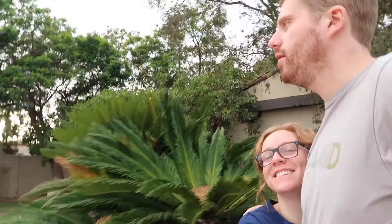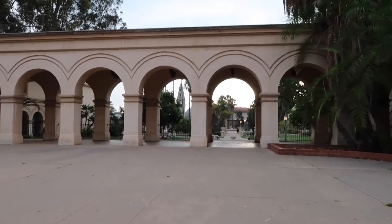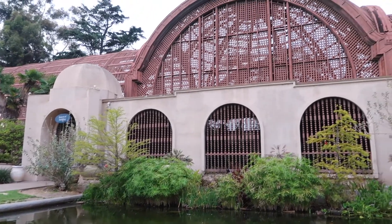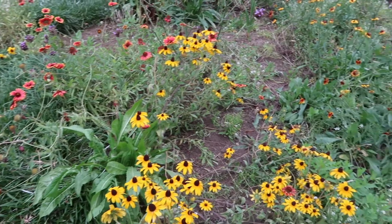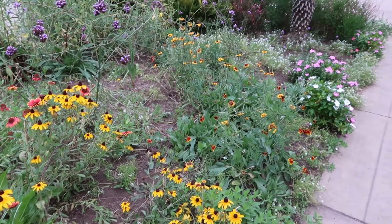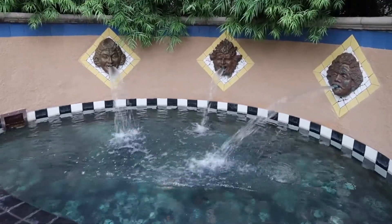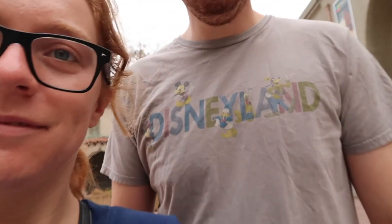Evening stroll at Balboa Park. Can't take us anywhere!